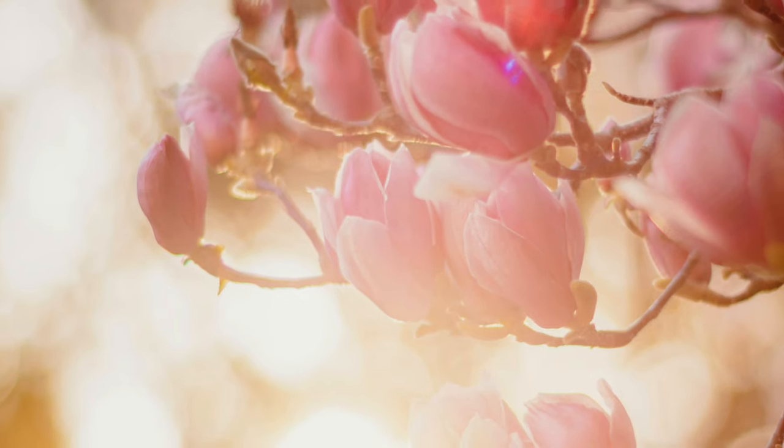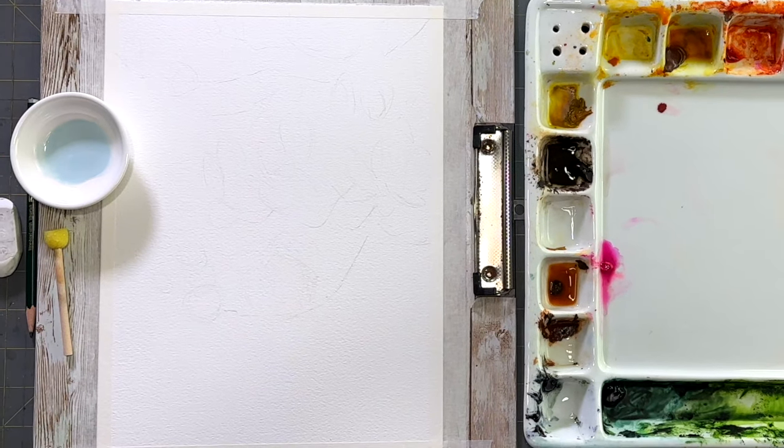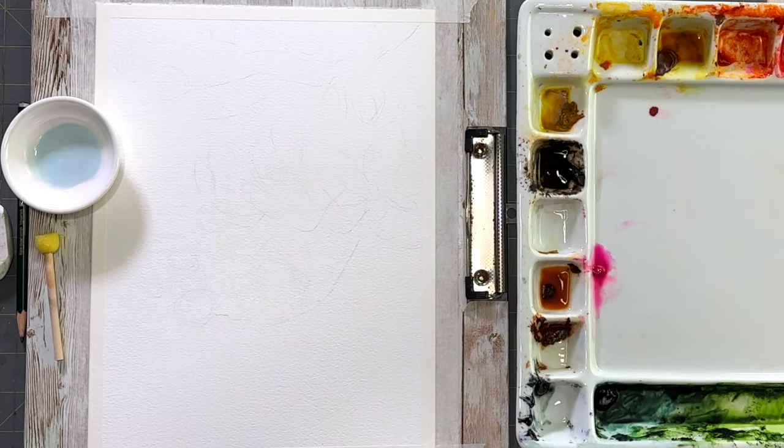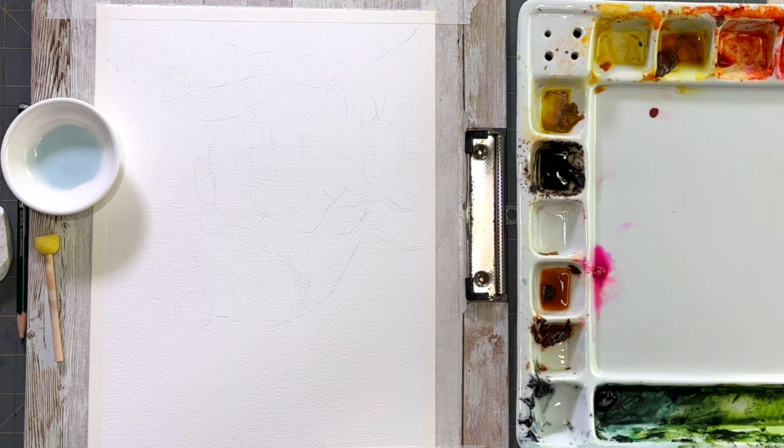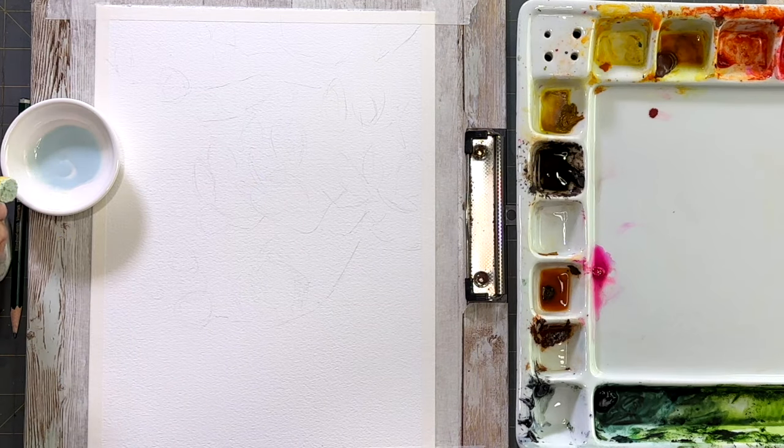Hello, aqua friends! Welcome to my channel. My name is Nicole, and today I have a very dreamy watercolor floral for us to do with some beautiful bokeh lights in the background. This just turned out so beautiful. Here's the reference photo that I used, and I'm going to show you the technique on how I got this really bright illusion of a background.